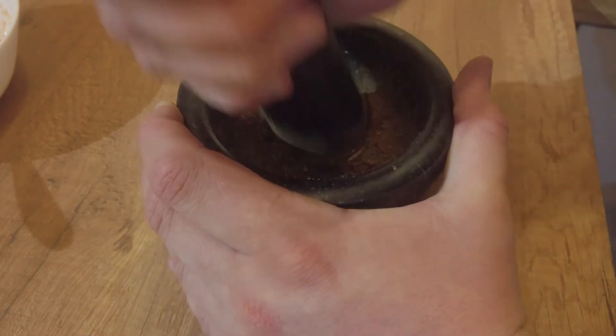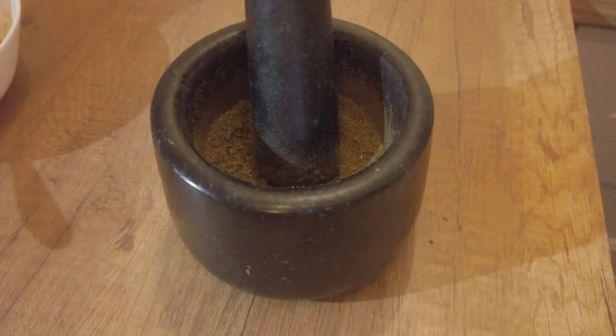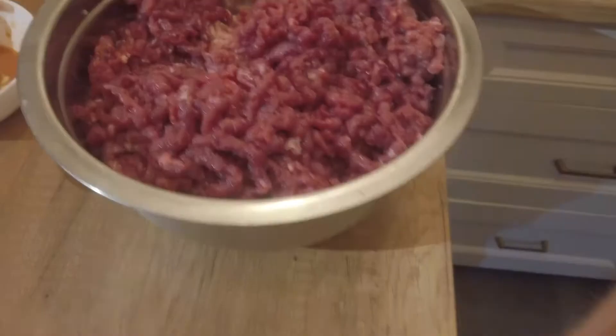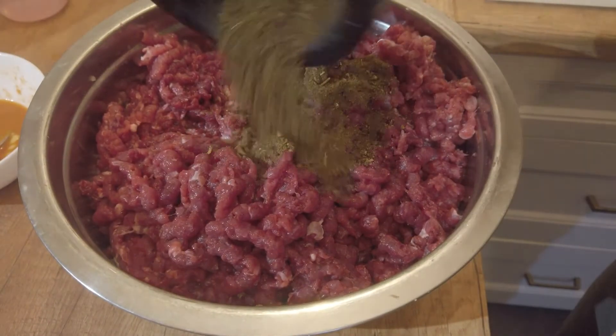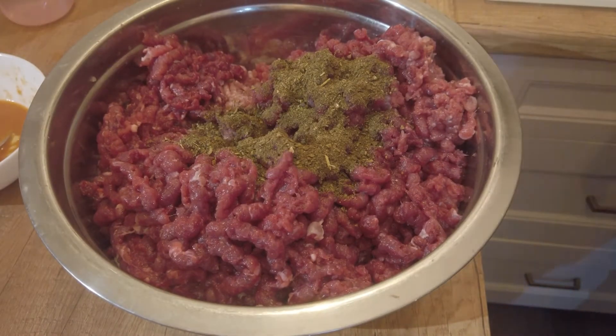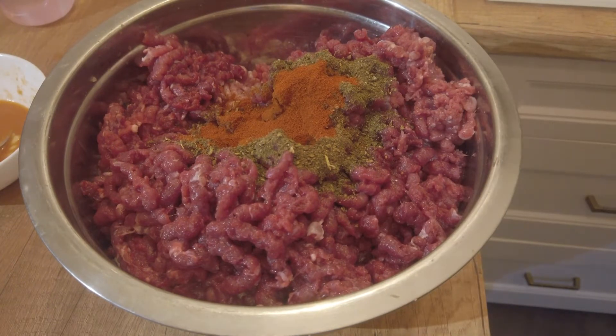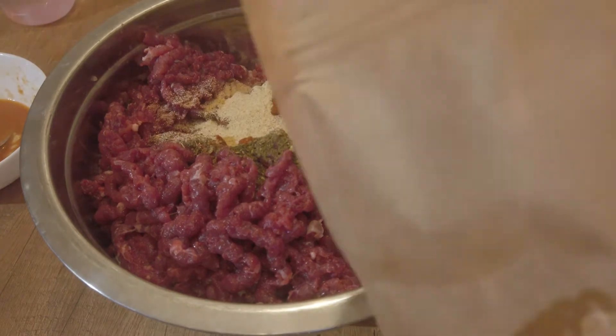I also added smoked red paprika — a spice I really like a lot. Additionally, granulated dried garlic — I added a very large amount because I love garlicky sausages. And of course marjoram, without which I believe such a sausage simply couldn't exist.